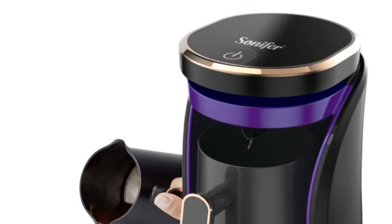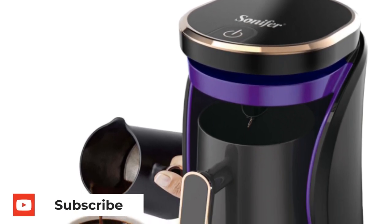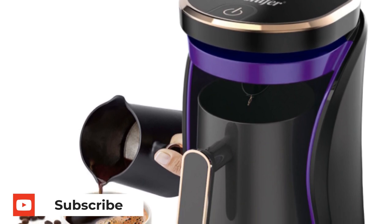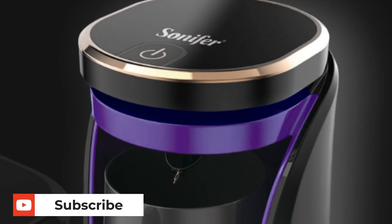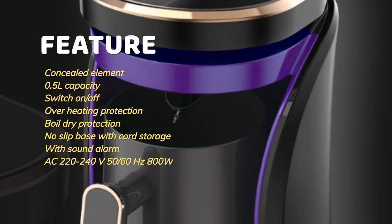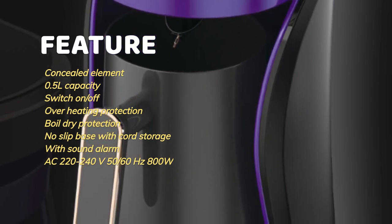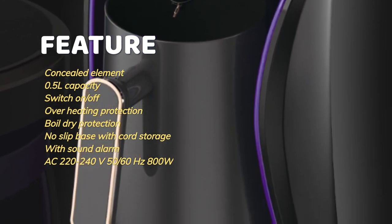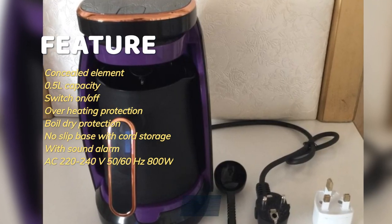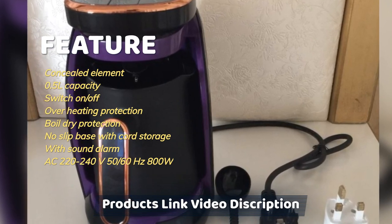The Sonifer 800 Watts Automatic Turkish Coffee Maker Machine is a Turkish coffee machine that will create a difference in your coffee time. Its features include a concealed heating element, half a liter capacity, on/off switch, overheating protection, boil-dry protection, non-slip base with cord storage, sound alarm, AC 220–240V, 50–60Hz, and 800 watts.